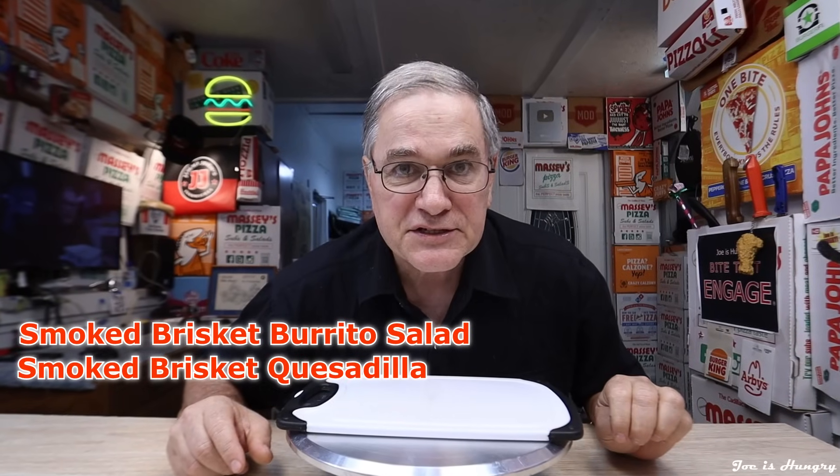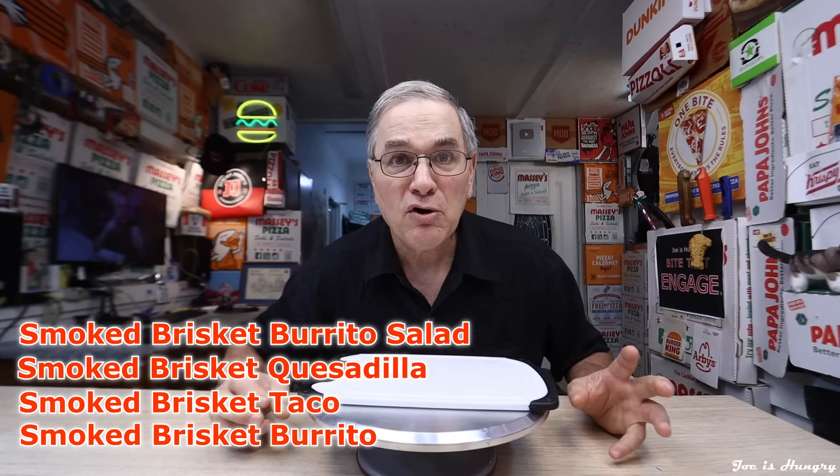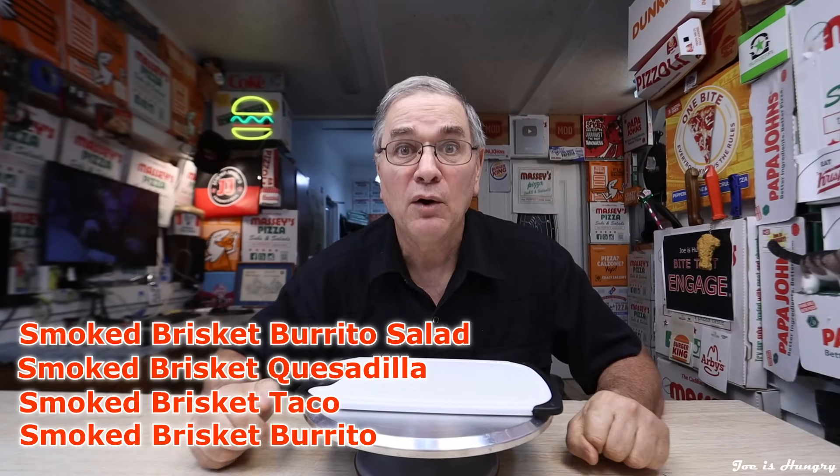This limited time menu lineup consists of the smoked brisket burrito salad, the smoked brisket quesadilla, the smoked brisket taco, and the smoked brisket burrito — which is exactly what we're doing today.